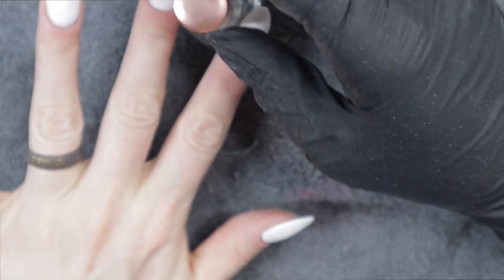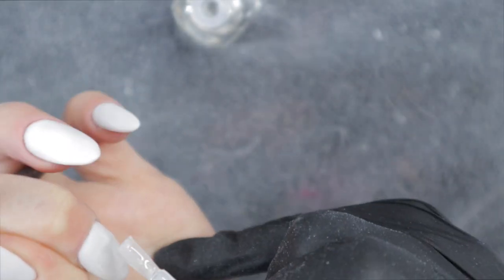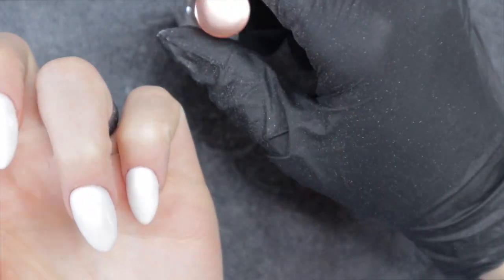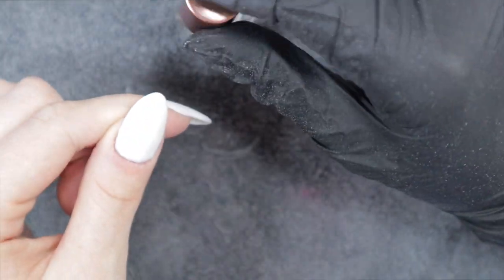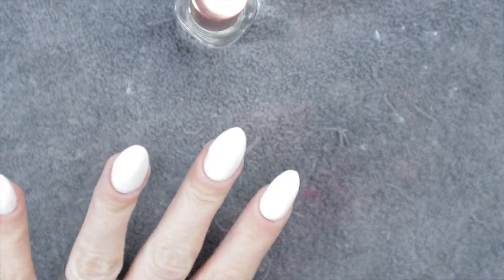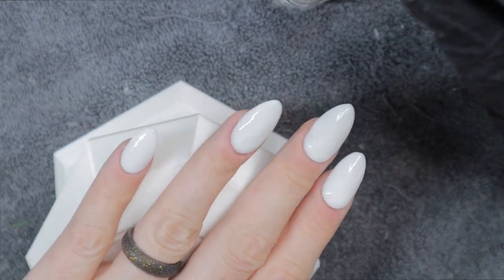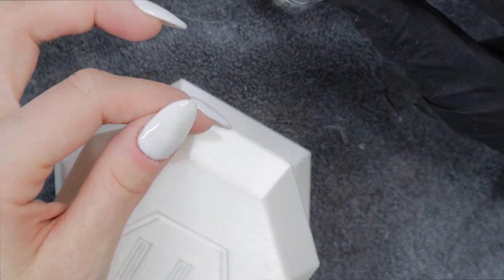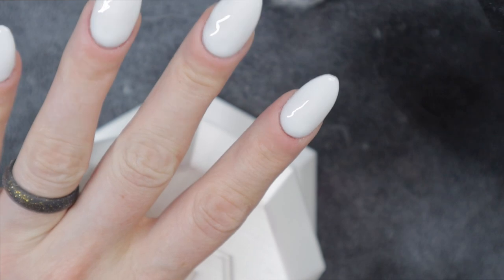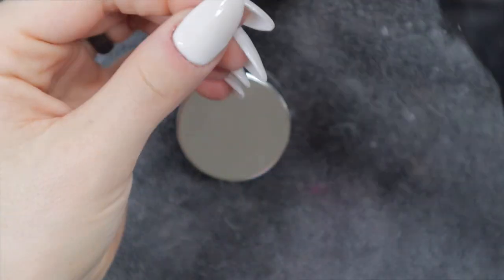Now I'm going to topcoat. I'm using the SNS Dip Powder Topcoat and I'm interested to see if it dries fast or slow. I did apply activator before this — it's important to always have activator prior to your topcoat. I applied activator, then wiped my nails off with rubbing alcohol and a lint-free wipe, which is what I always do before topcoat. Now I'm applying topcoat on all five fingers and will reapply a second time. I'm also using the Liquid Layers hand rest to stabilize my hand — I really like it and switch between the four-finger rest and single finger rest depending on what I'm doing.